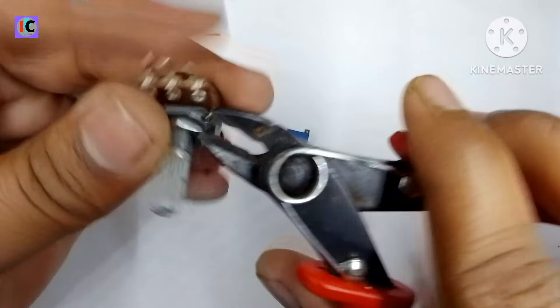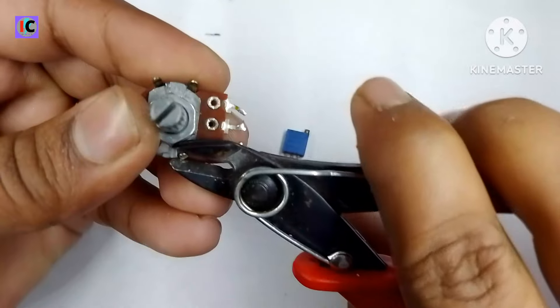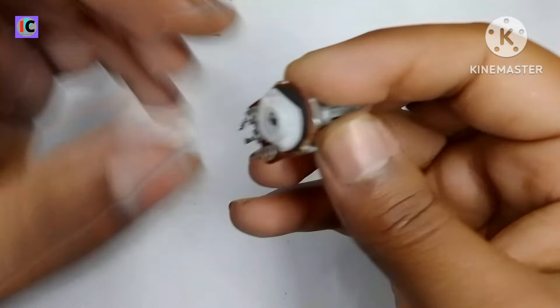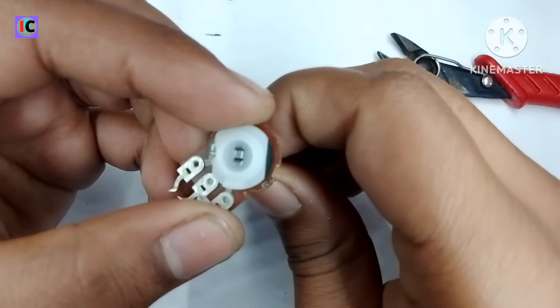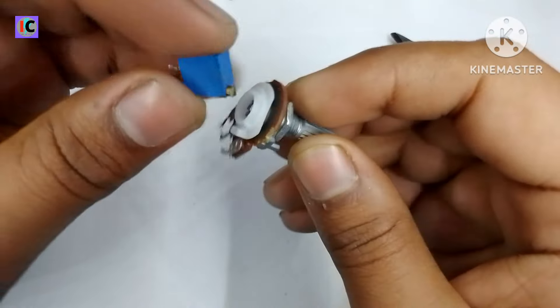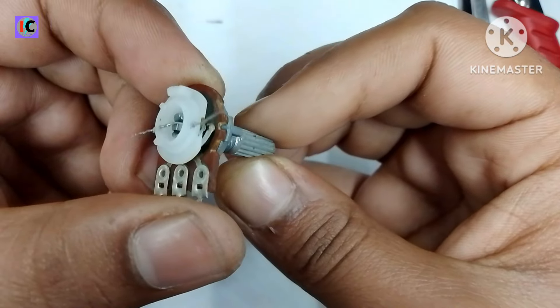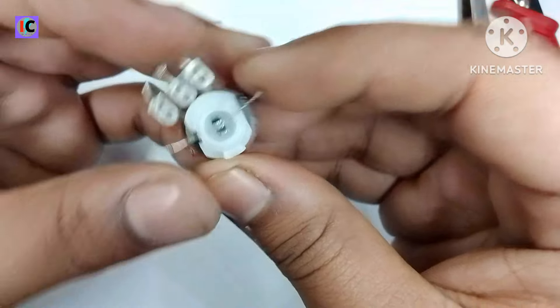Here I am removing the back metallic cover of this potentiometer. The back side consists of some plastic, and here I am connecting this small trimmer-type high precision potentiometer.